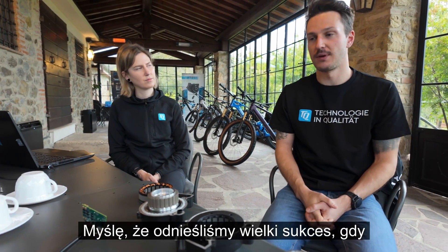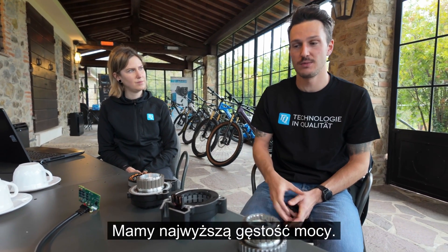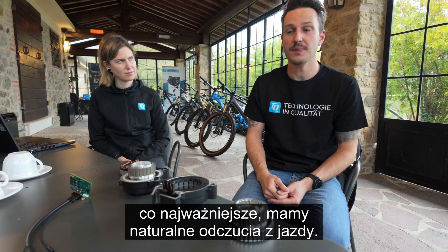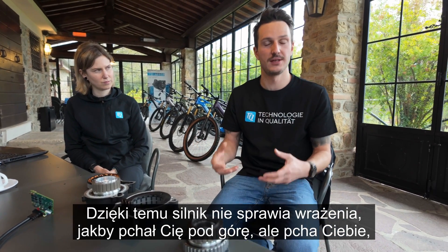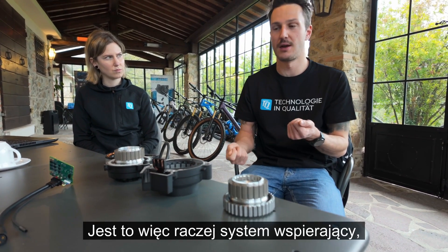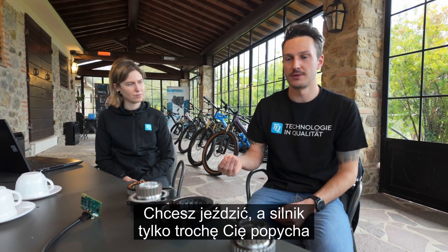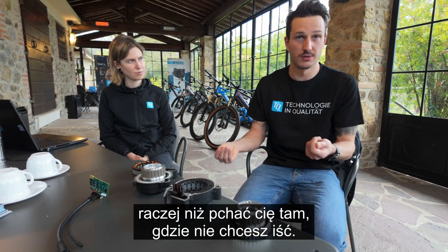I think we have great success when it comes to light e-bikes. We have the highest power density and the smallest motor, which is super easy to integrate. Most importantly, we have a natural ride feel — the motor does not feel like it pushes you up the hill somewhere you don't want to go. It's rather a supporting system. You can ride the way you want to ride and the motor is just pushing you a little bit further.